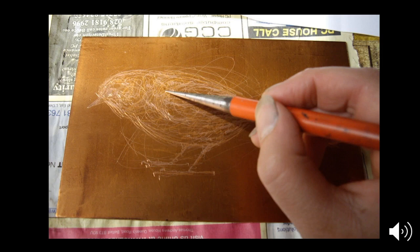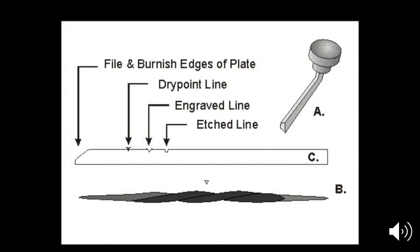With etching, you have to cover the plate in hard ground. Do you see this plate with the brown hard ground on it? This artist has drawn a picture of a bird through the ground so the copper is exposed — you can see the shiny metal. Then you put it into a vat of the etching chemical and it eats away wherever those lines are. Then you take it out, clean off the hard ground, and what you're left with is a plate that has grooves and lines carved into it — and that's how you print from it.